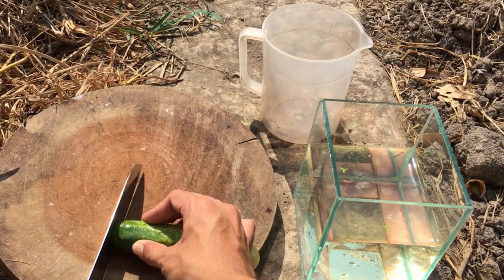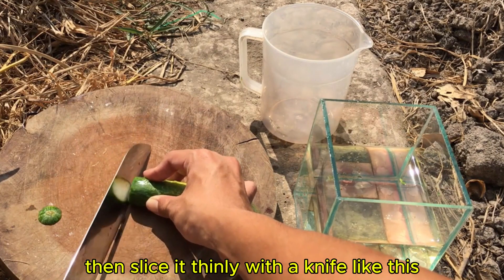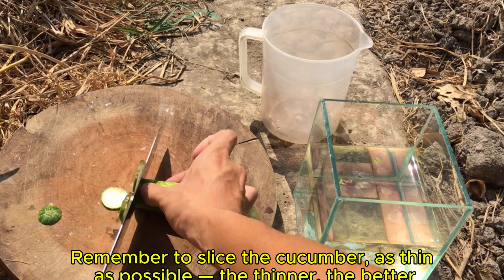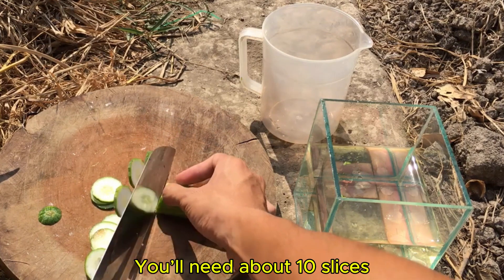I'll start creating Infusoria. Prepare a cucumber, then slice it thinly with a knife like this. Remember to slice the cucumber as thin as possible — the thinner the better. You'll need about 10 slices.